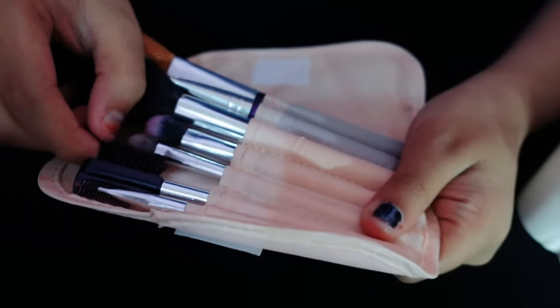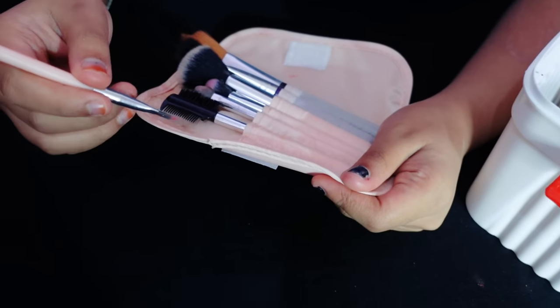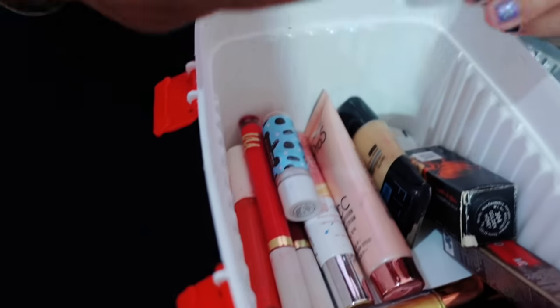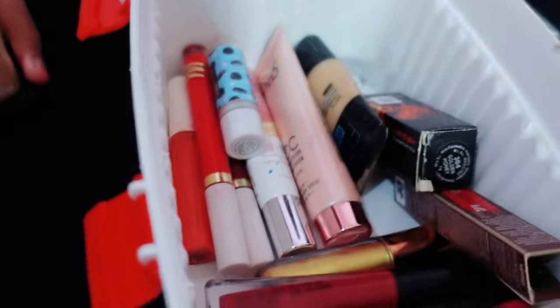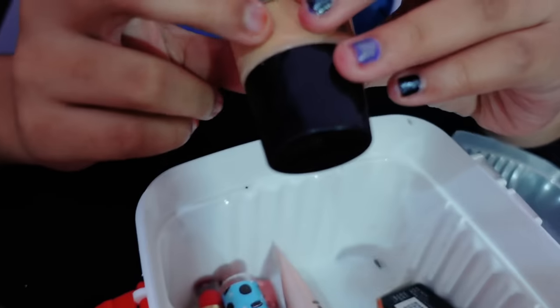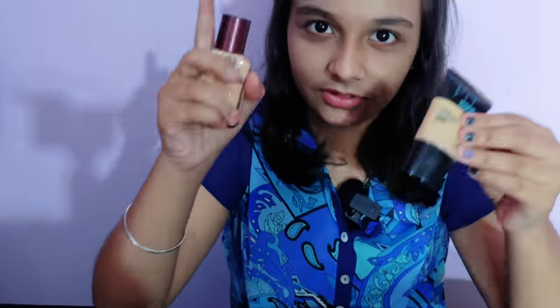The eyebrow brush is also here, and this is a pencil brush. Like I said, I make color eyeliner and this helps me. Next, we have our skin products. This is liquid foundation — this is Mommy's shade, Mommy uses this. And my shade is this — Fit Me 128 foundation with clay. Mommy's shade is lighter and my shade is darker.